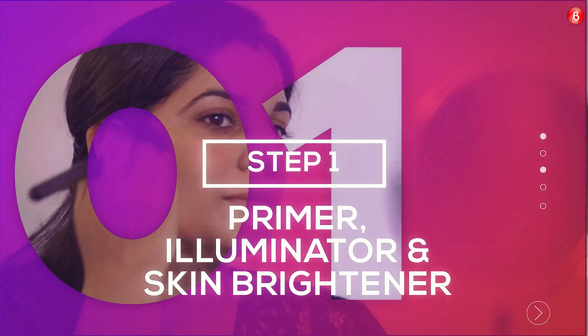Step 1: Primer, Illuminator, and Skin Brightener. The Skin Brightener and Illuminator gives a fresh, dewy, glowing look. The primer not only helps your makeup stay longer but also gives it an even finish.